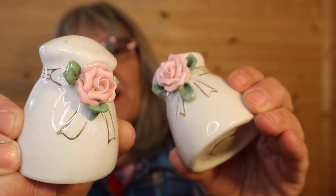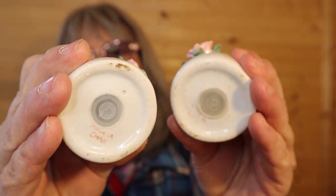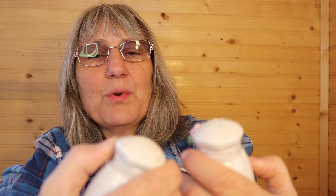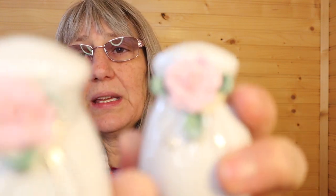I think they call this cottagecore now — they don't use the terminology of shabby chic. They are made in China. Cottagecore they call it now; somebody patented the name shabby chic. The stoppers are there. The roses seem in very good shape — I don't see any chips or breakage.